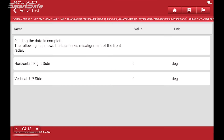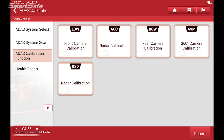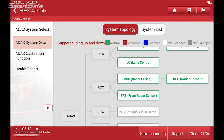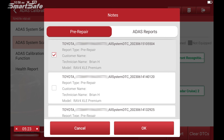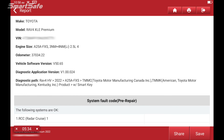We can go ahead and create our post repair. We'll run another scan first. No codes present, so I'll go ahead and generate our post repair report. We'll add in our pre-repair as well as our diagnostic scan to complete the report. And there we have our completed post and diagnostics report, so I'll hit save.